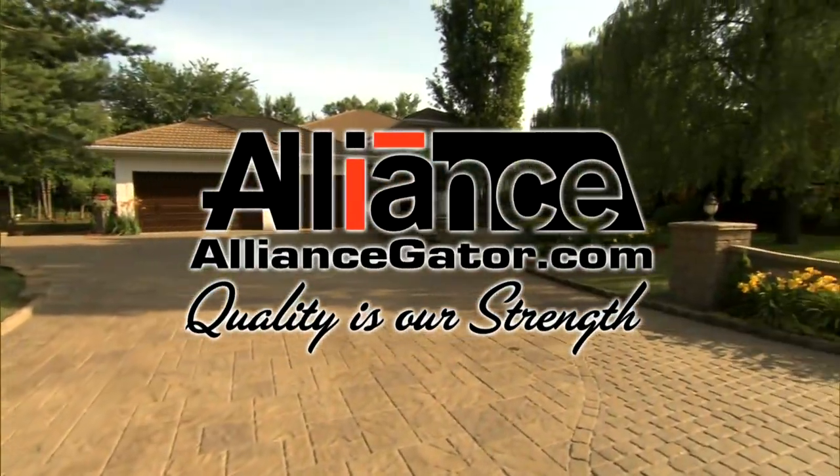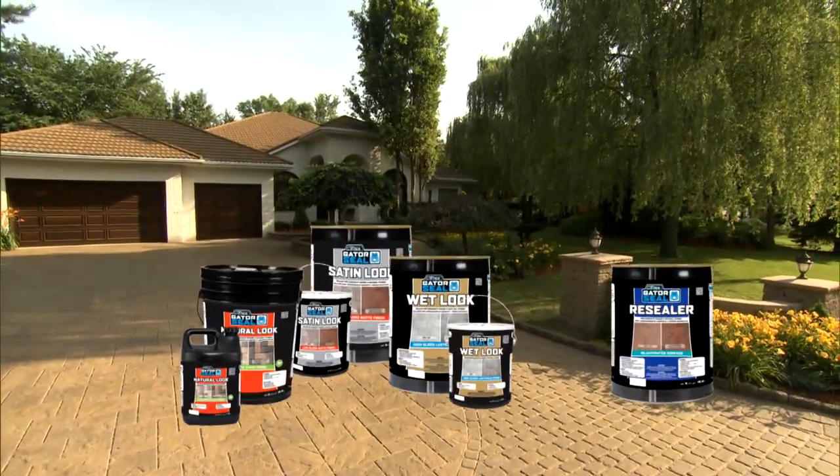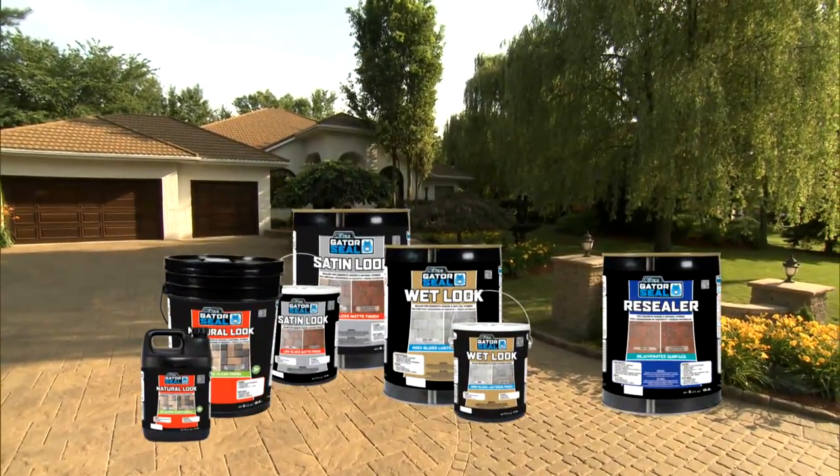Alliance. Quality is our strength. Gator Seal. Enrich your investment with the help of our sealer product line.